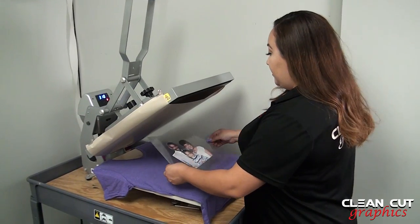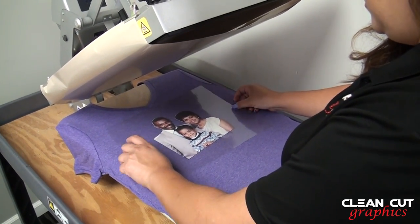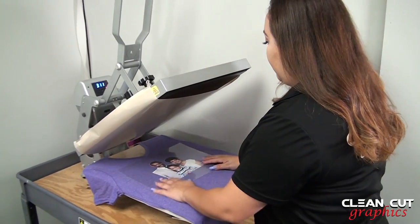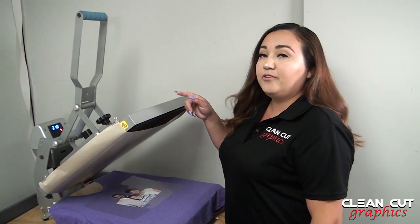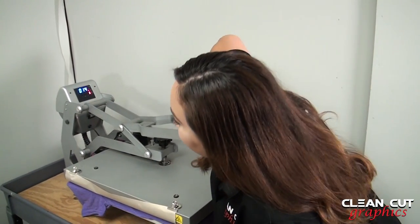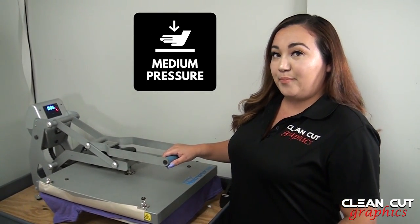Now it's ready to be put onto your shirt. You can place it wherever you want it — you can use one of those t-shirt rulers. It's a v-neck, so it's about a two-to-three finger rule. For this particular vinyl, the settings are 310 degrees for 15 seconds at medium pressure.